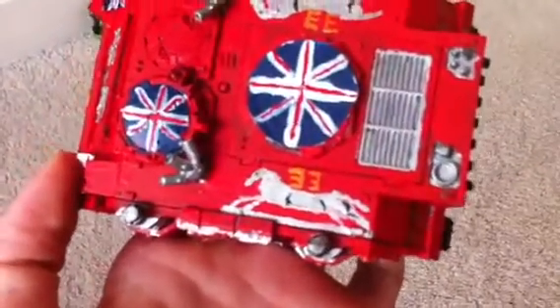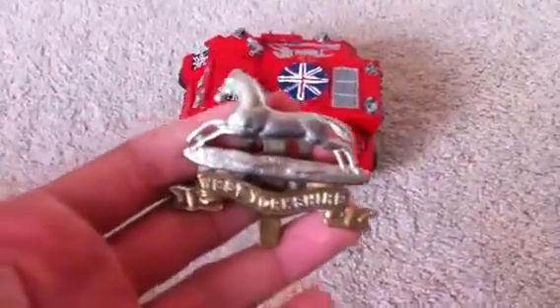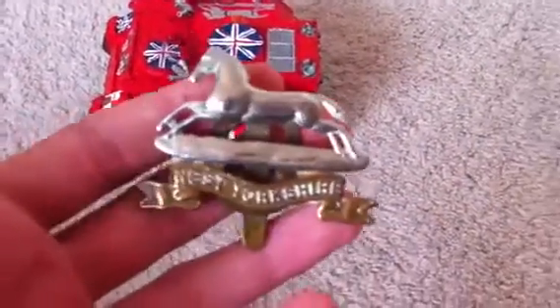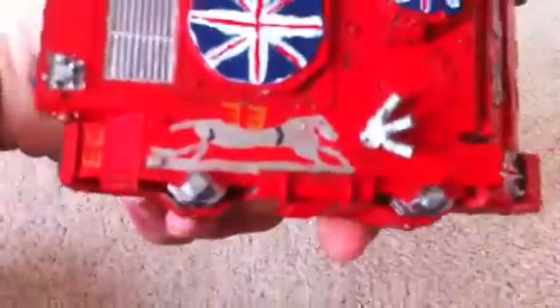You've got the symbol for the 33rd, which is a horse. It's actually off a cap badge that was passed down to me when my auntie passed away. I'm not great at painting animals or even drawing animals for that matter, so I think that's actually pretty good for me. Got another Union Jack there, and then the 33rd on top. Come round to this side — we've got the same horse on it.